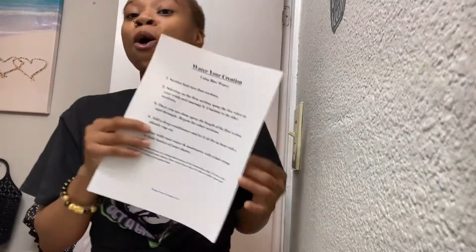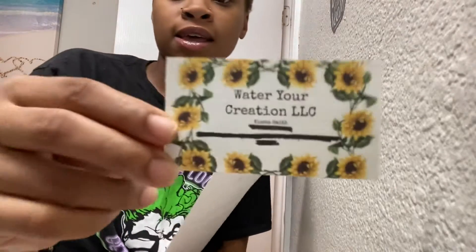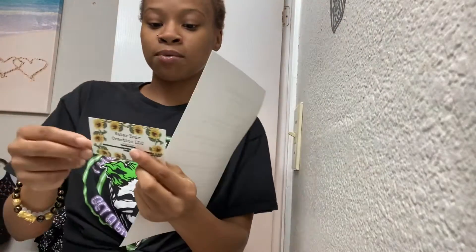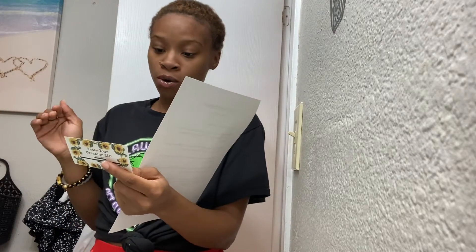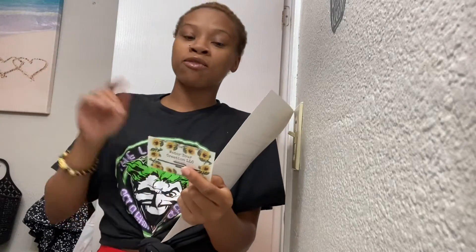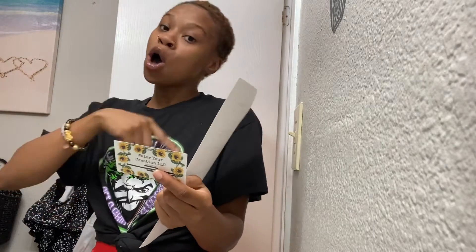This video is dedicated to and promoted by Water Your Creation. This is the beautiful card it came with. The young lady dropped it off to my house personally and she is so so sweet. I will have her information down below so you guys can go right on over, order, and support.